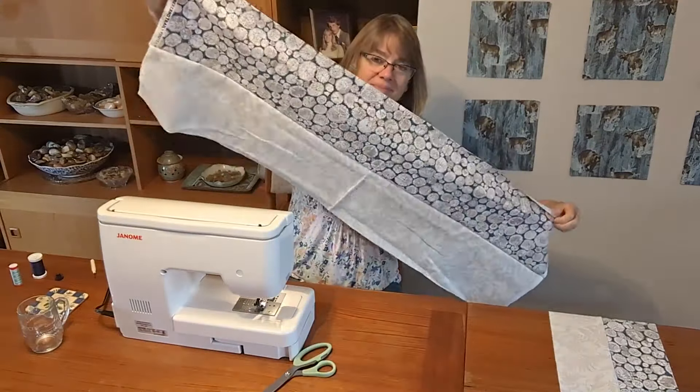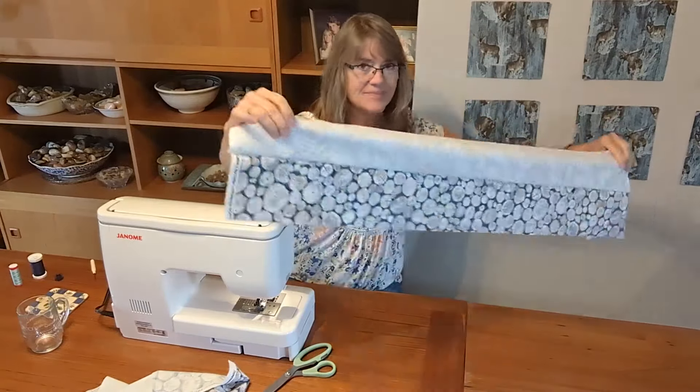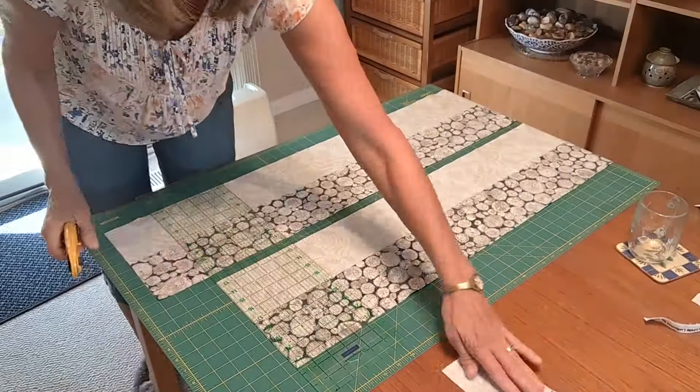Next I sewed together some wide-width fabric strips with the other two fabrics, and then some medium-width strips. I pressed them all towards a darker color and then did some cutting according to the Town Square pattern.